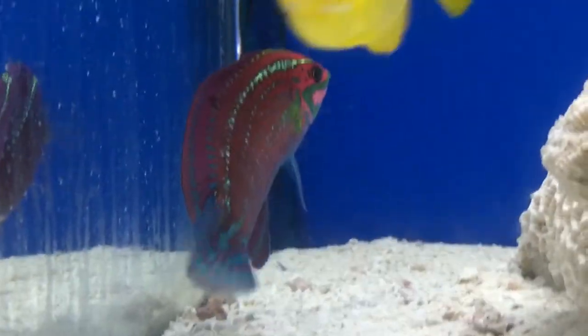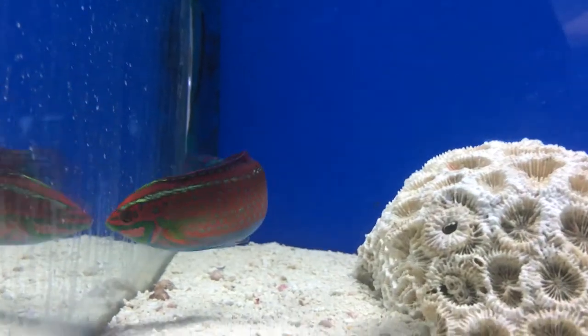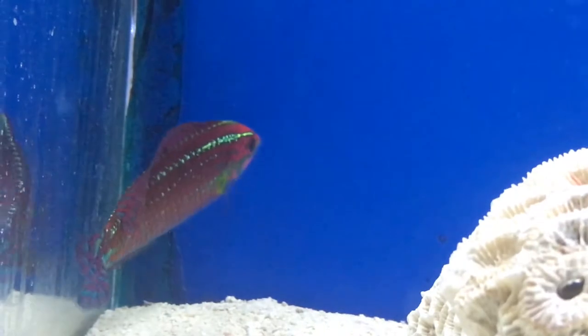Make sure these guys have a thicker sand bed. Don't have like half an inch of sand, because these guys are prone to diving completely under the sand if they get frightened or anything.